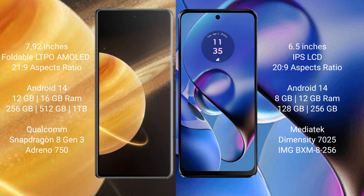Honor Magic V3 runs on the Android 14 operating system. Motorola Moto G64 also runs on the Android 14 operating system.